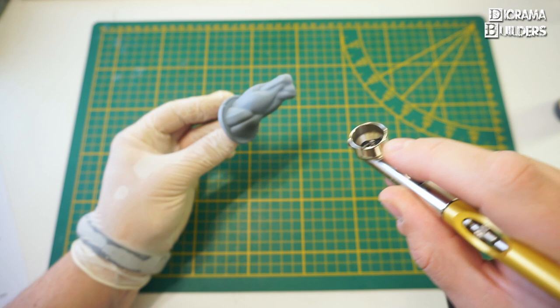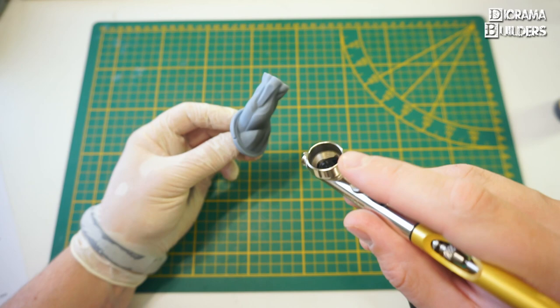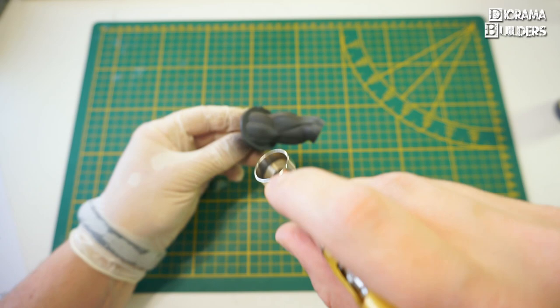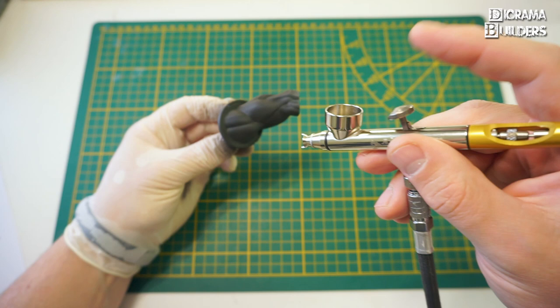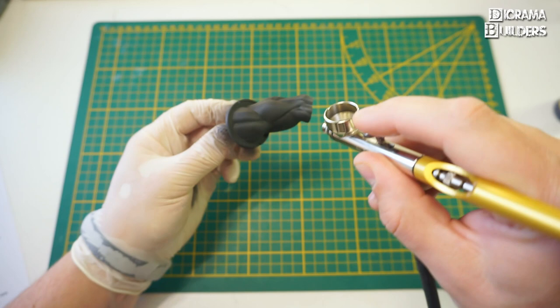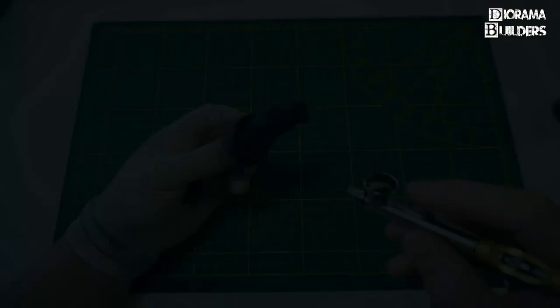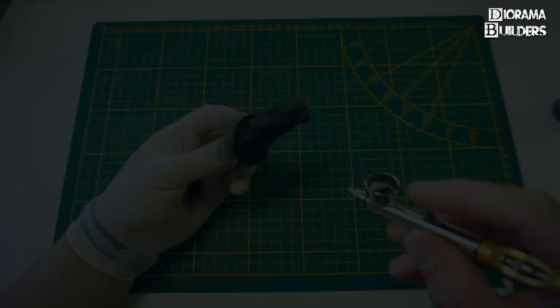Let's go ahead and apply the black primer. It's always best to put on several light coats instead of one or two thick coats, because you might end up covering or hiding some details. The first coat is on. I'm pushing the trigger to blow some air to help dry it faster — just push down without pulling back so you don't apply more paint.